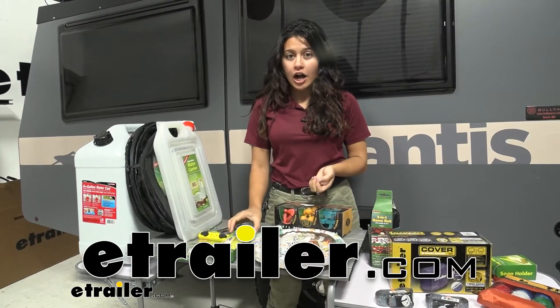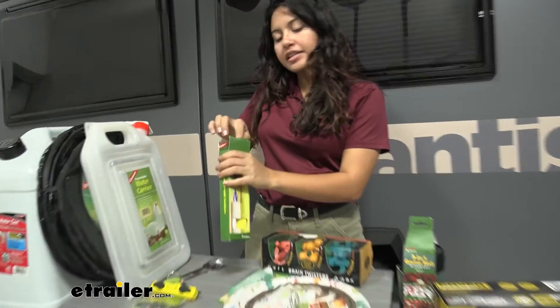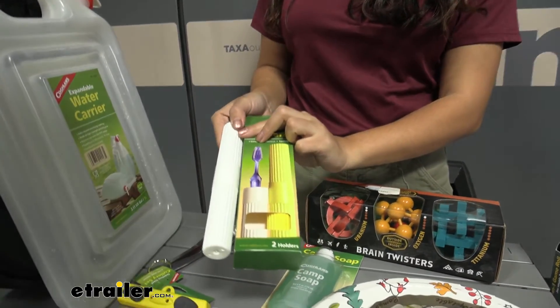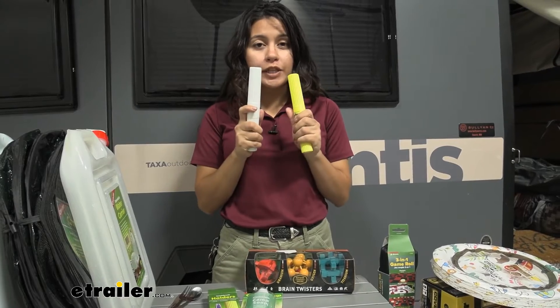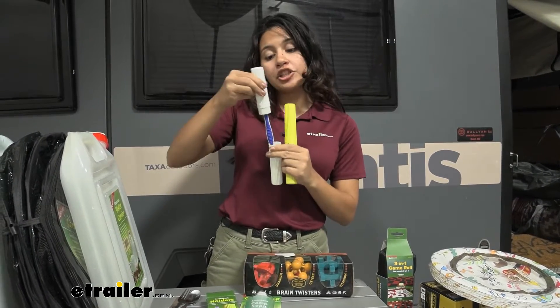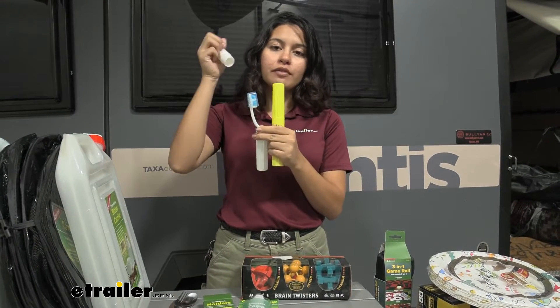Now we're going to take a look at our Coghlan's toothbrush holders right here. These come as a quantity of two toothbrush holders and are ideal as an add-on for your camping or hiking experience. These two toothbrush holders are designed to fit toothbrushes of any shape or size, so whether you have your kids' or your adult's toothbrush, it can fit right in there.